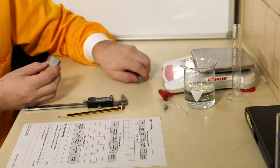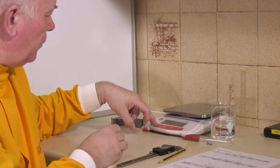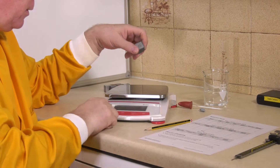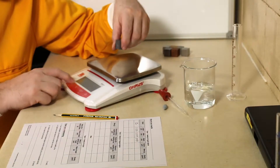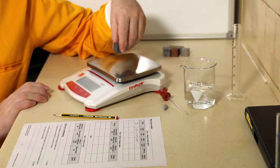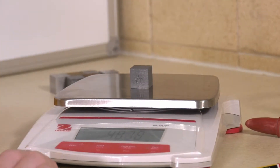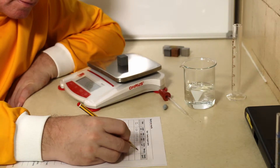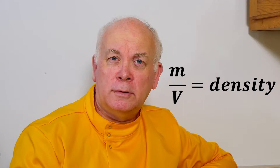I'm going to work out the mass first, and for this we're going to use a set of accurate balance scales, zeroed at zero grams. I can now multiply the width by the length by the height to get the volume. Then with my mass and volume, we can work out the density, which is the mass divided by the volume.